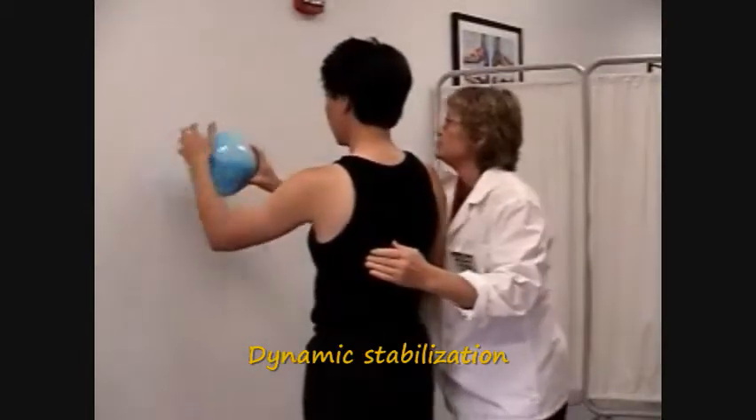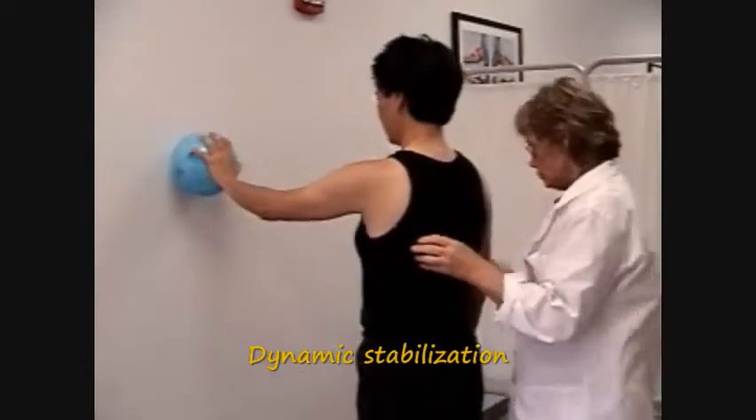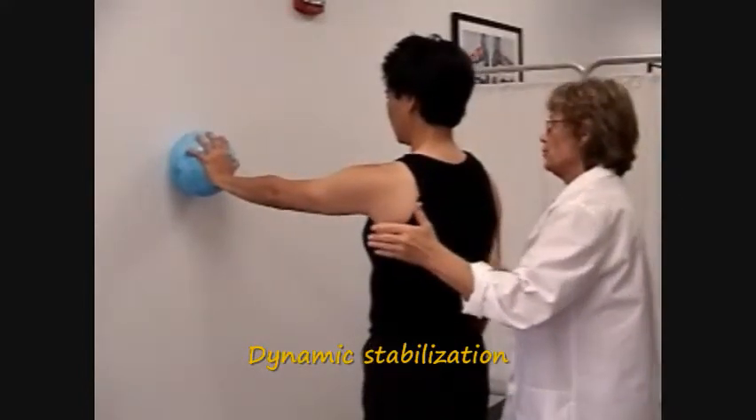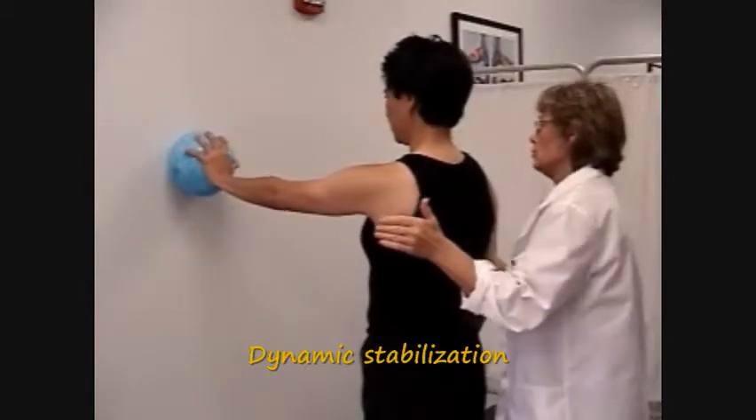Progress by having the patient use only one extremity. When the patient is able to control and stabilize, you can progress to using unstable surfaces such as a ball.